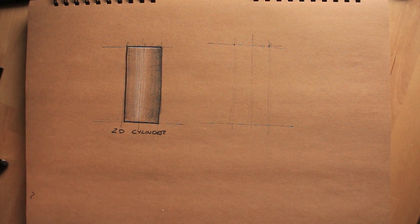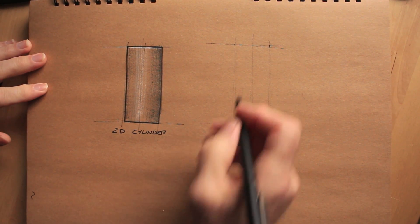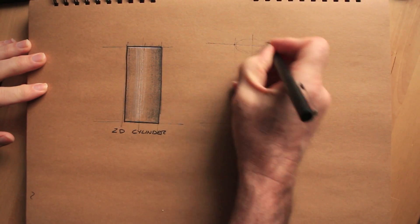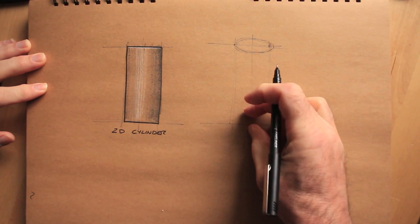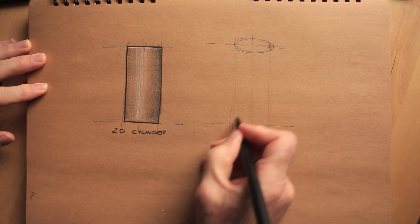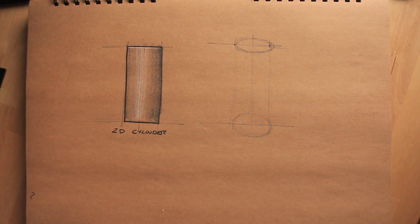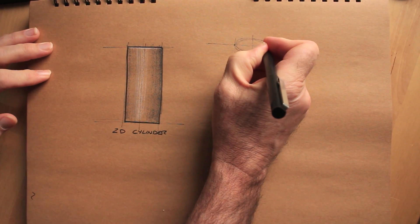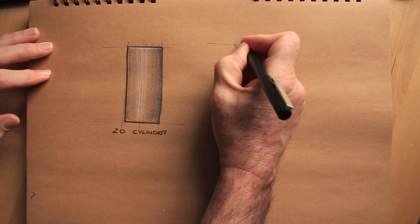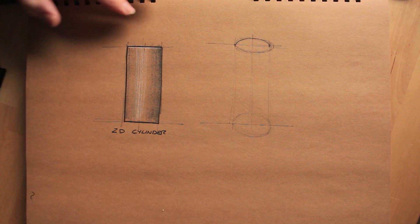If you can imagine looking at a cylinder from above, you're going to see a curved surface — not exactly round. It'll tend to be squashed depending on the angle you're looking at it, giving you a slightly elliptical or oval shape. That's what we're adding between the two width markers at the top. The lower half, because we're looking at it at a steeper angle, will be the same width but will appear rounder, fatter, chunkier. Hence the oval at the top is a starting point, but the oval at the bottom is fuller and more rounded.